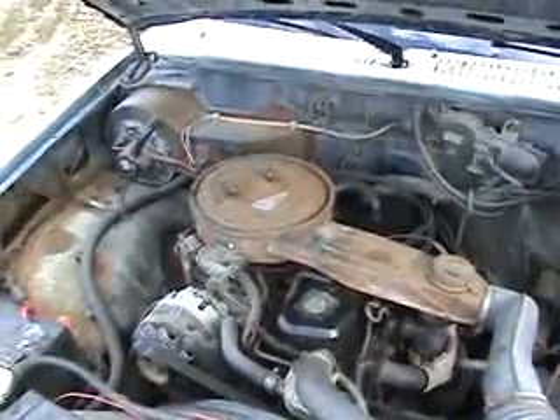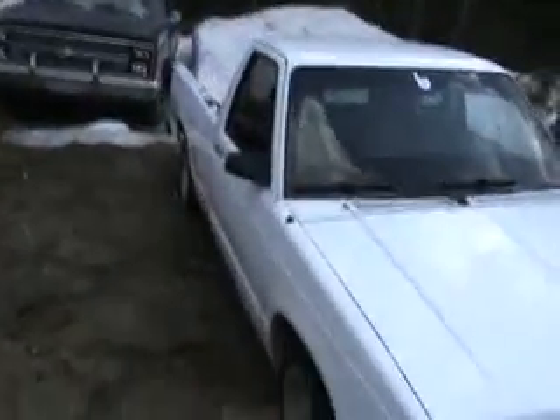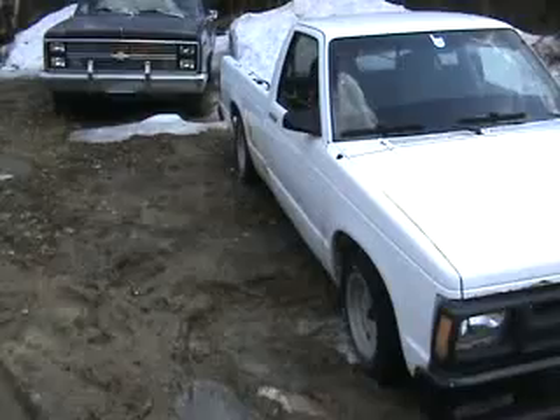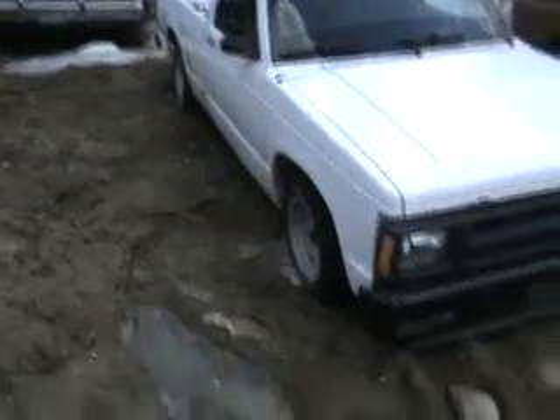This first video is just showing what I'm going to be doing on the truck — it's a V8 conversion. Newer style mirrors are already installed, but I'm more than likely going to be putting different style mirrors on here.